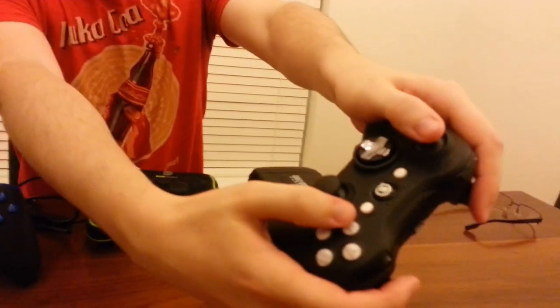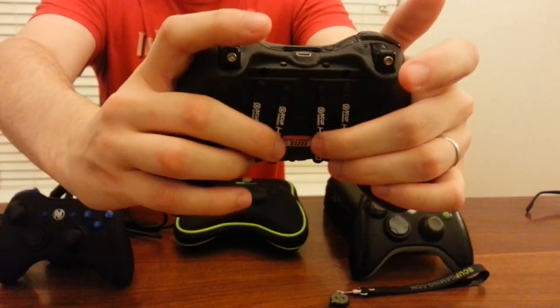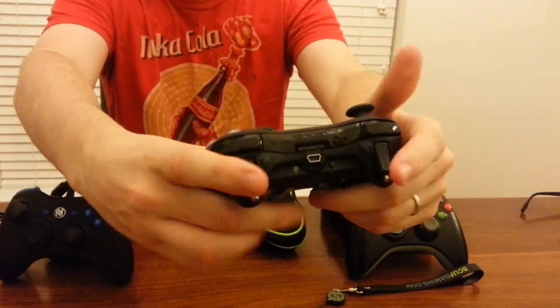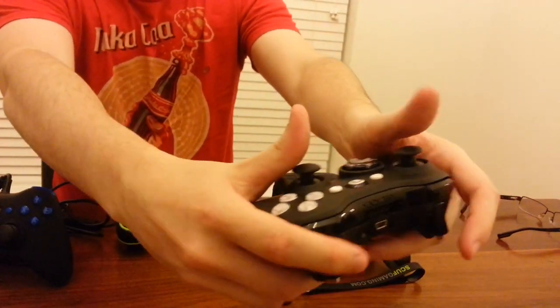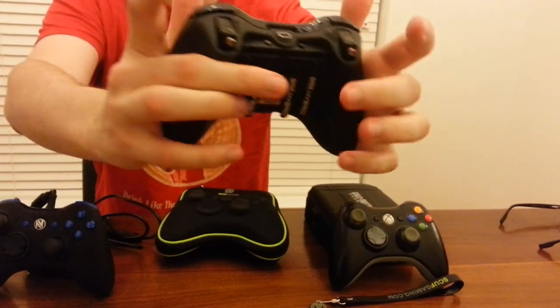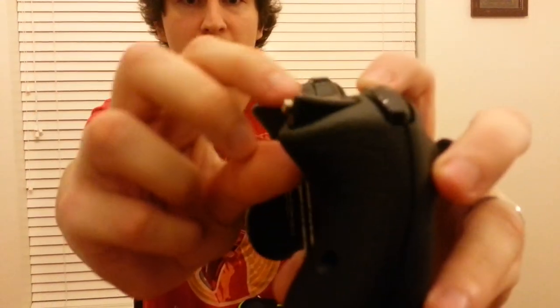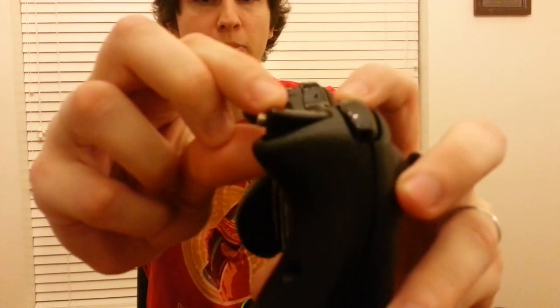On the new SCUF controllers, these face buttons still work and are totally functional, but you also have A, B, X, Y on the back. Since they're reprogrammable now, which we'll get to in a bit, you can do anything you want. You don't waste any time — there's just a click on the back, and you're able to constantly aim while moving. We've also got dome thumbsticks, which are more comfortable. And you'll notice these little protrusions here — these are trigger stops and also hair triggers. You just barely move them and you shoot, which means you can shoot way faster and react way faster with your aim-down-sights if you're playing Call of Duty.